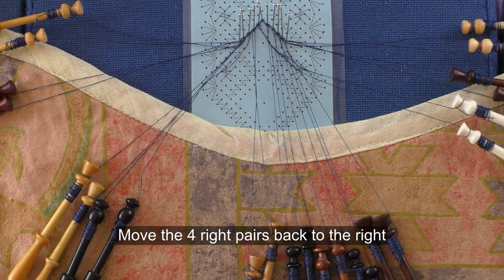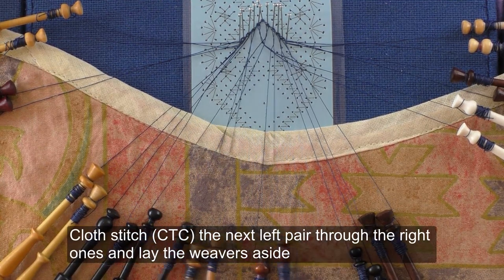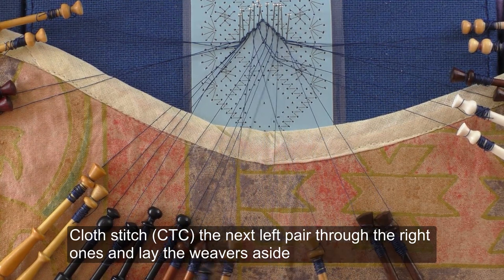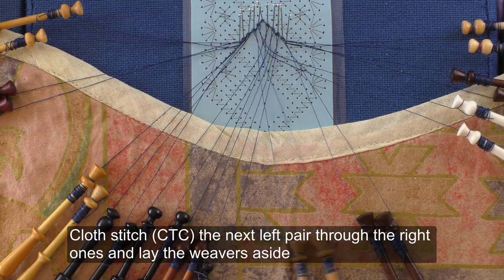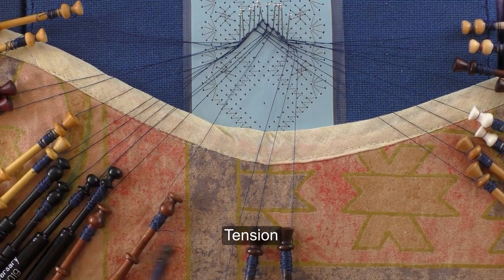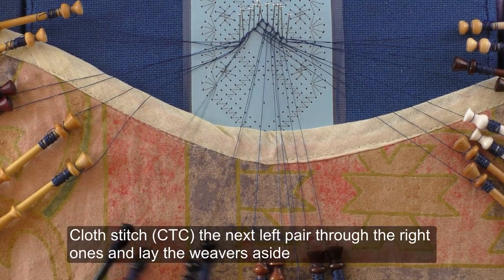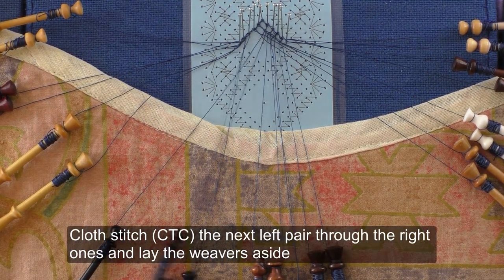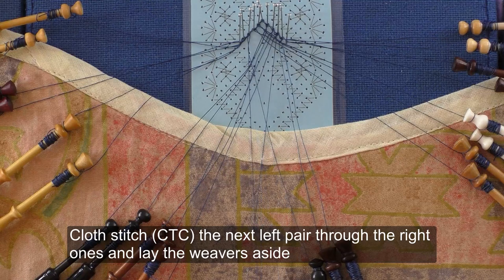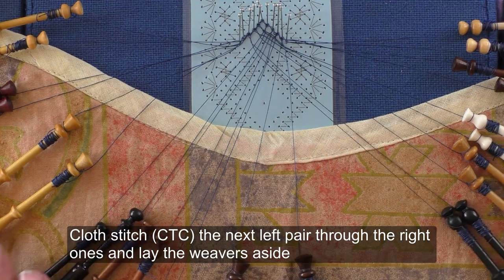Move the four right pairs back to the right. Cross stitch the next left pair through the right ones and lay the weavers aside. Tension. Cross stitch the next left pair through the right ones and lay the weavers aside.